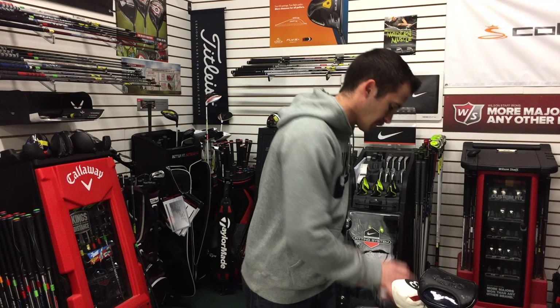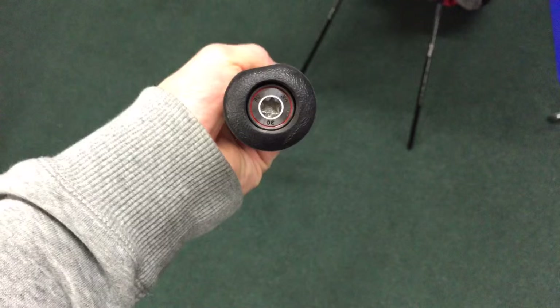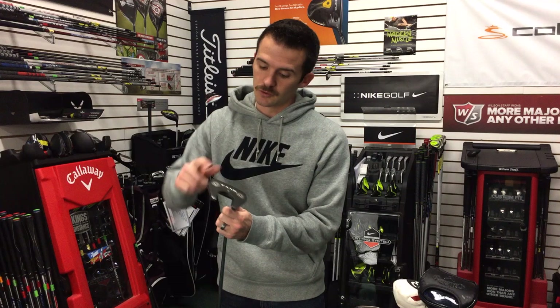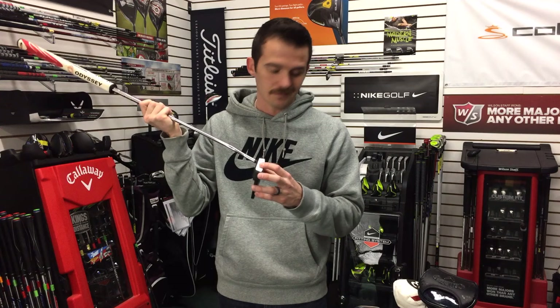I'm going to start with the putter. This is an Odyssey Tank Cruiser No. 7 model. I love this putter because of all the adjustments you can make on it. I've taken all the weights and replaced them with the heaviest versions — there's a 30 gram in the butt end and two 20 grams in the head. It makes this putter super heavy, which creates more stability through impact because I don't always hit it in the center.